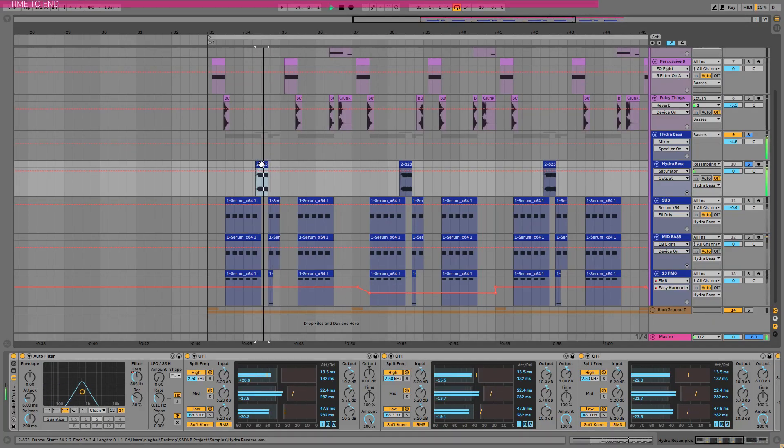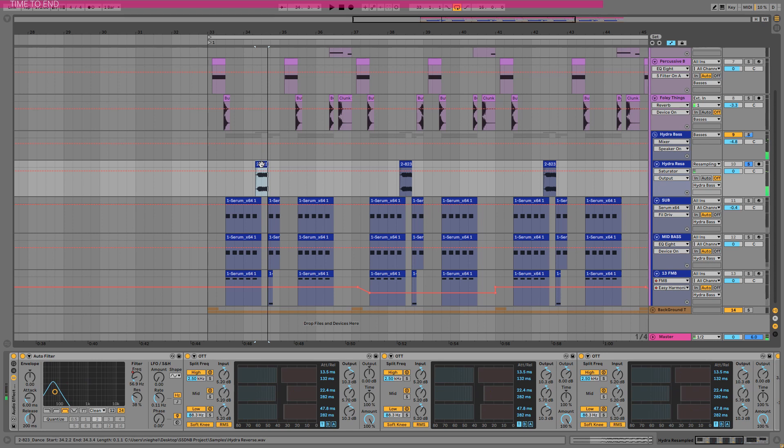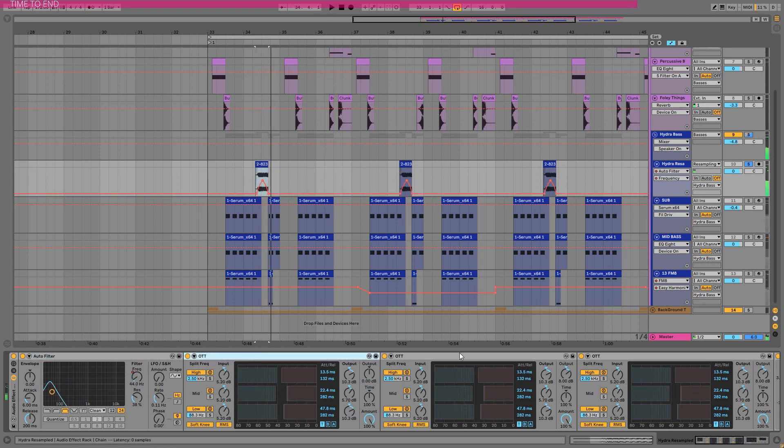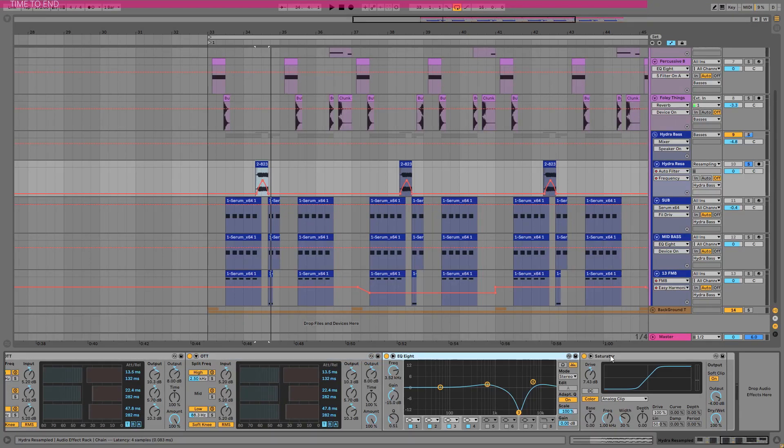There is one tiny little sound here that I resampled. This is the same sound I resampled from this group — the Hydra bass — transposed it down 5 semitones and applied a huge processing chain. I started with a bandpass filter, three instances of OTTs (why not?), some EQ, and saturation. That's all — it sounds really really great, especially combined with the original basses.